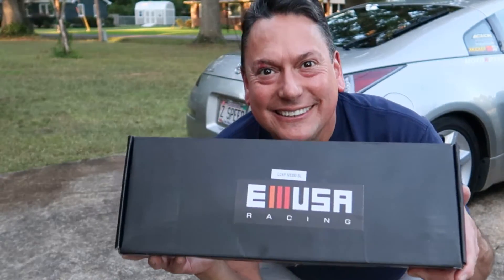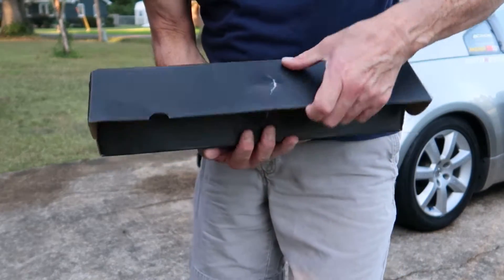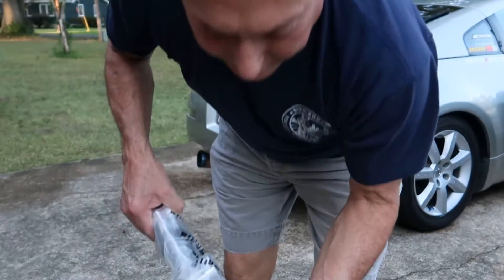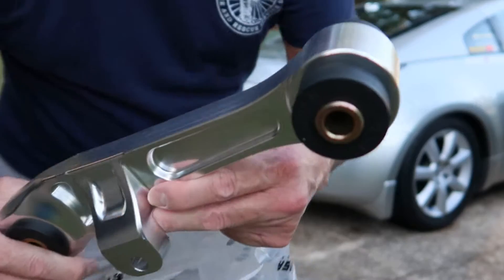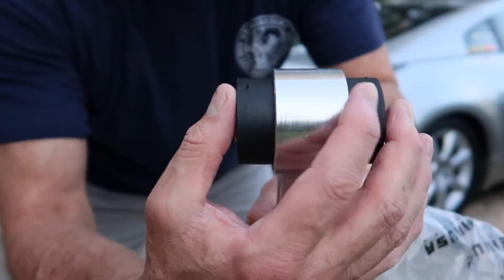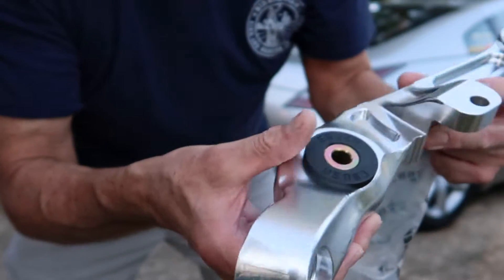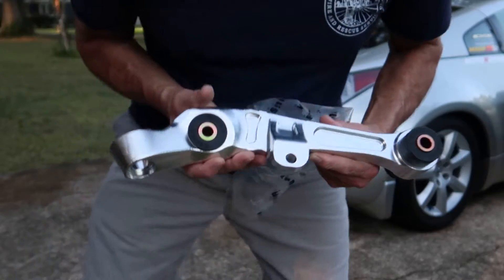To replace the failed bushing on the lower control arms, I've got some Amuser Racing lower control arms, which is a super high upgrade. The bushings on these Amuser lower control arms are much better than the stock bushings — they're just really beefy. If you've ever looked at your lower control arms, these bushings are much more massive than the original and they will not slip. Based on how they're constructed, they won't fail the way the stock control arms do.